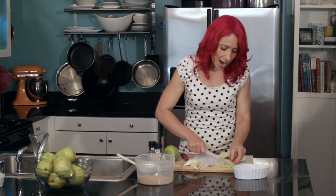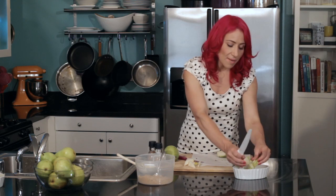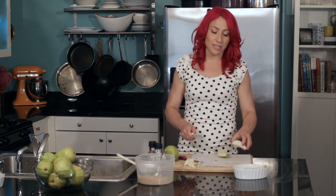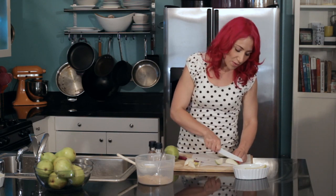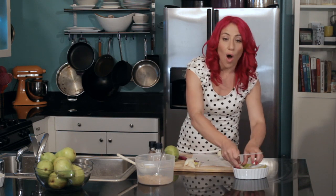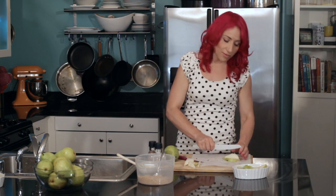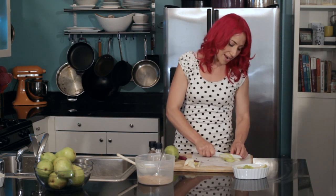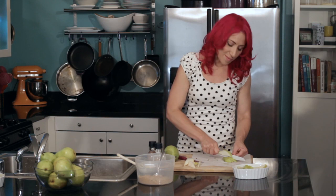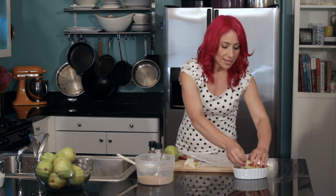I'm just going to cut up my pears and put them in this little oven-safe baking dish. For the pears I'm making today, I'm using individual-sized ramekins. This would be perfect for a dinner party because then everyone gets their own personalized dessert. You can have them all prepped and ready to go in the fridge, so when guests arrive and it's time to serve dessert, you can put them in the oven for about 15 to 20 minutes and they're ready to go.